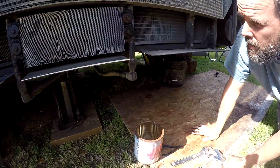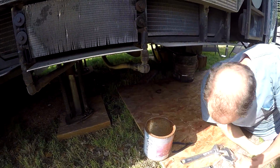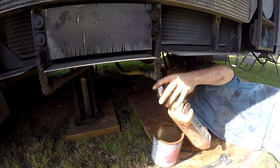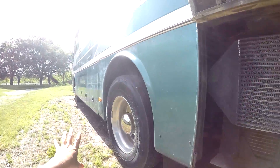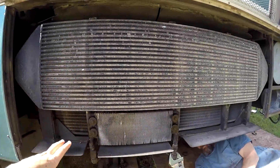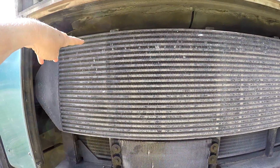Right now we're trying to remove those hoses from the fans. This is the radiator that's on the driver's side of the RV, and in behind here are those big fans.